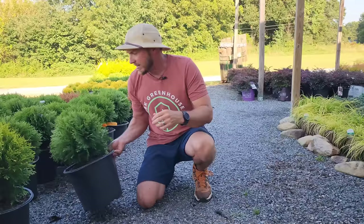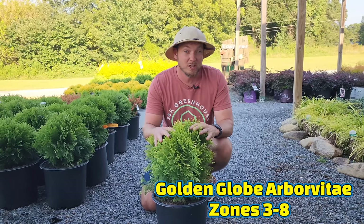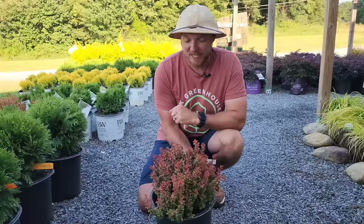For viewers watching for the first time, I'll briefly mention Golden Globe — it's a very beautiful globe-shaped gold arborvitae, arborvitae being a western red cedar, similar to the Danica but in a different color. And backing up over here, this is Barberry Admiration.